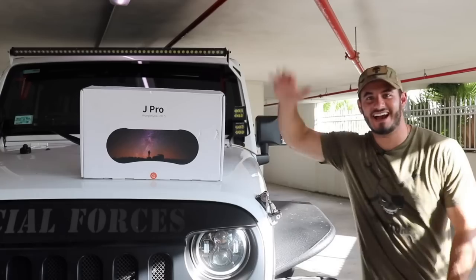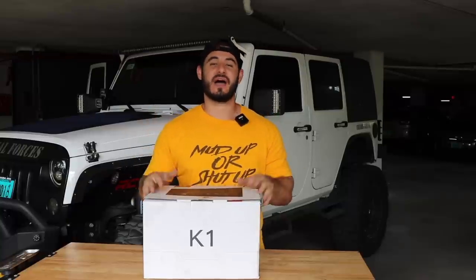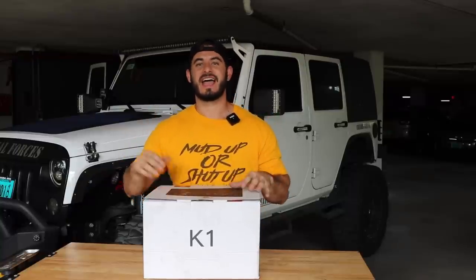So if you have no idea what I'm talking about and you're wondering what the heck is a K1, let me bring you up to speed. A few years ago I did a video for a company called Carabatta on their new product, the digital dash called the J-Pro. It was an absolute hit and everybody loved it. So when Carabatta announced their new product coming out — the digital head unit called the K1 — it was highly anticipated. But then the world ended. Because of that, I've actually had the K1 installed on my Jeep JK for almost two years. So in this video I'm going to give you the full rundown of what's in the box, how to install it, and my two-year review for the K1. Let's dive right in.